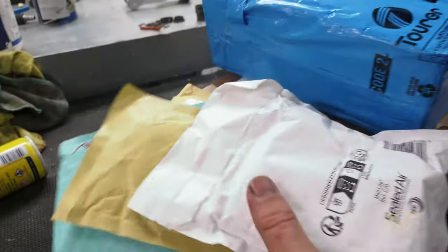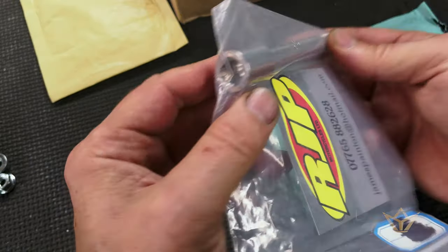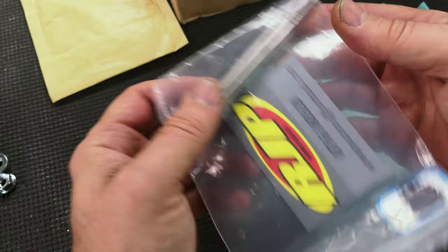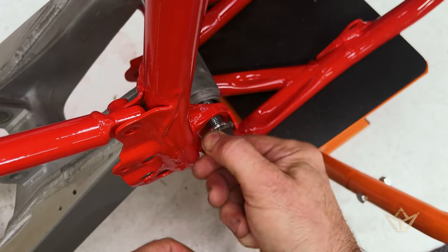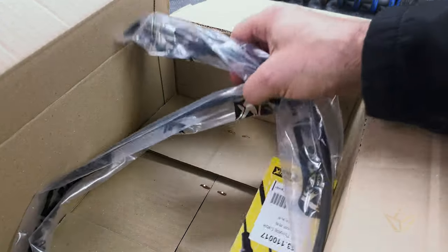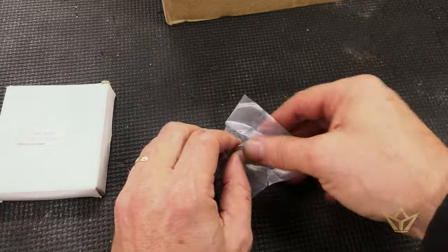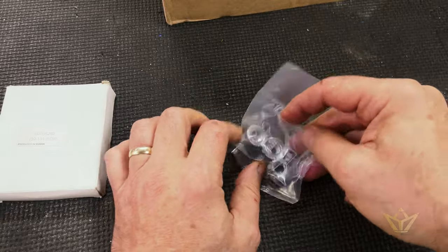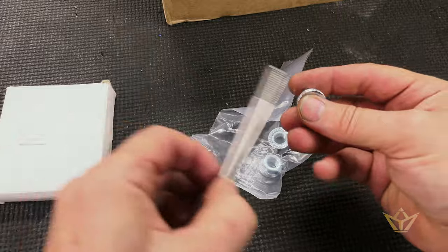Like I said on the previous video, this stuff just keeps coming. They make wonderful titanium replacement parts which you can't get any more. Let's see if this fits — throttle cable. I've bought so much stuff, I'm going to have to stop and just recalibrate what it is I've bought and what I'm checking.